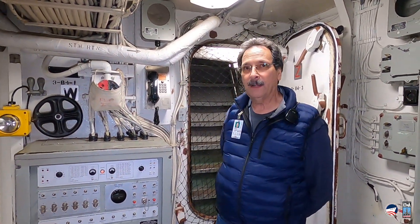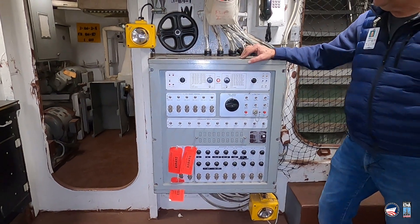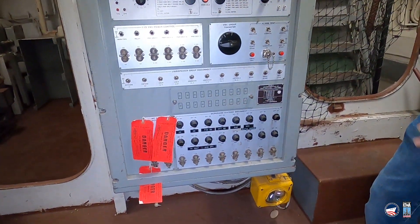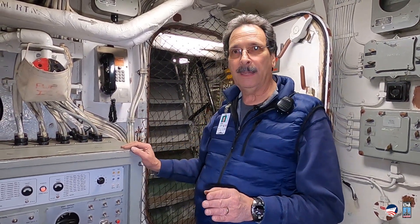Today we're going to show you a special piece of equipment that all of the battleships might have had, and that is this piece of equipment here called the ANSIC-4. It's an amplifier oscillator unit. What's really special about this piece of equipment is this is where all the alarms come from — the general alarm, chemical alarms, collision alarms — everything. All of those alarms come from this box right here.